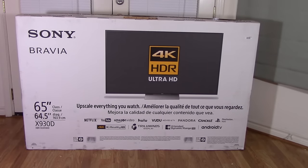Once you've taped the box up, it's ready to be shipped back, taken to the store, or moved to its new home. I hope you've enjoyed watching this boxing video of the Sony Bravia 65-inch X930D. Please leave comments below, and if you're interested in my opinions on this television, please see my follow-up video. Thanks for watching.